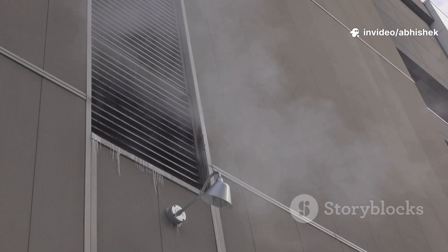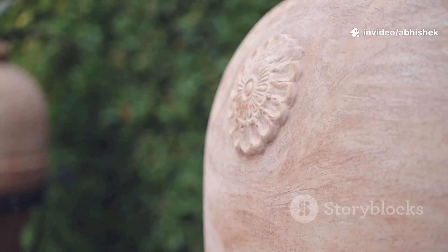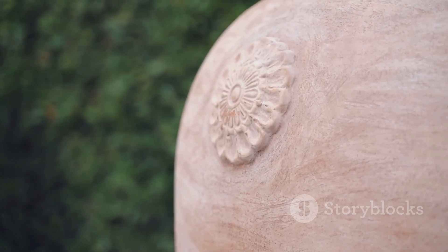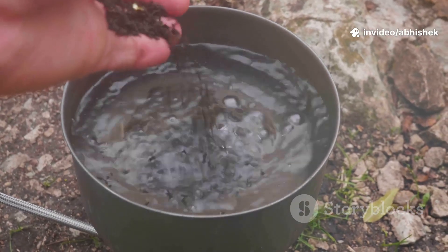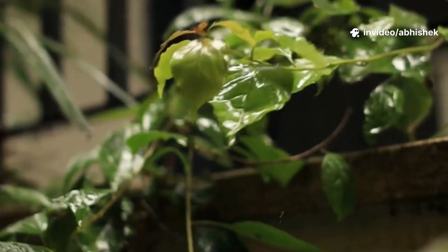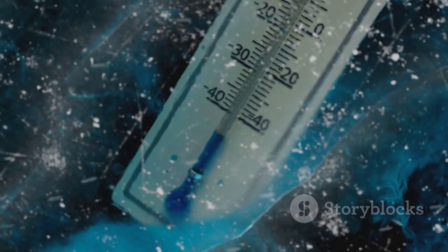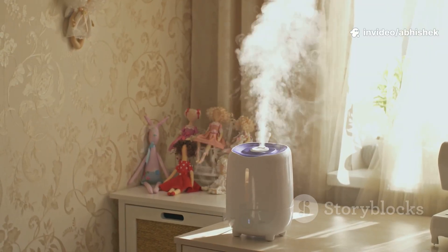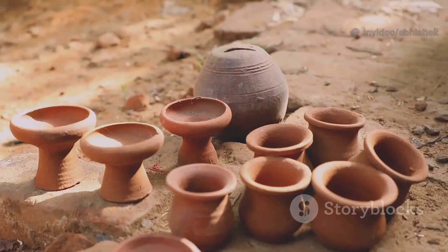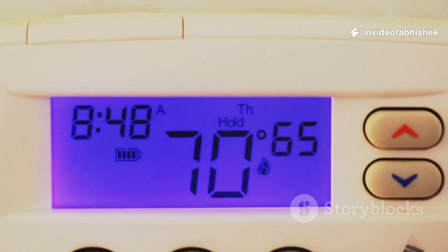Our pot cooler uses the same principle, mimicking the way our bodies regulate temperature — but instead of cooling your skin, it's working to cool the air around you. Unglazed terracotta pots are key to this process. They're porous, meaning they have tiny holes all over their surface. These pores allow water to slowly seep through the clay and coat the surface, creating a thin layer of moisture. When air flows over the wet pot, that water is ready to evaporate, and as it does, it steals heat from the pot and surrounding air, lowering the temperature. The more surface area you have for evaporation, and the more airflow across that surface, the more significant the cooling effect will be.